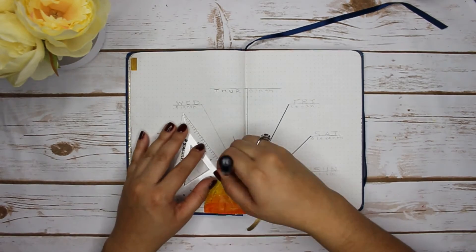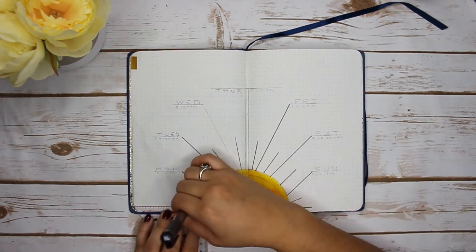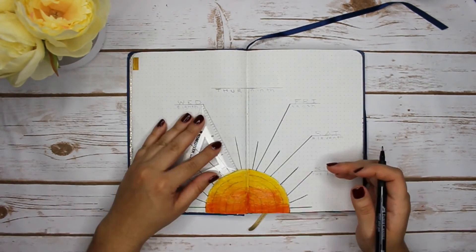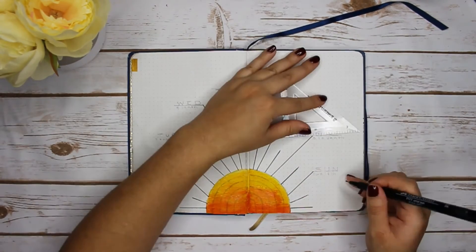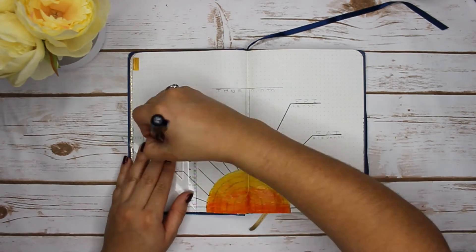Using my favorite Faber Castell M and F pen, I did all the outlining and used a semicircle to help guide me. I did mess up a little bit because I didn't wait long enough for my paint to dry, but I'm impatient, so what can I say.